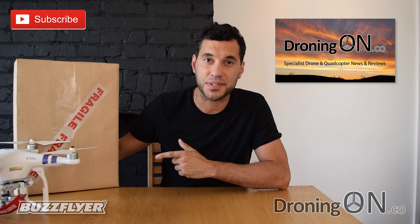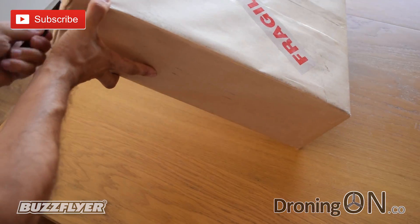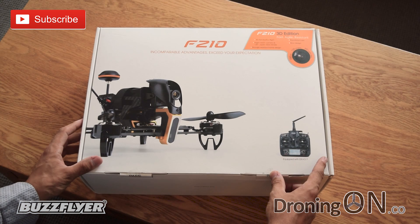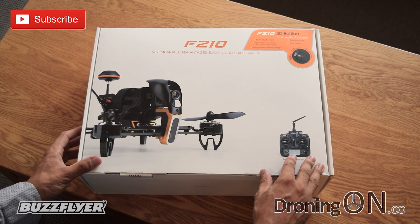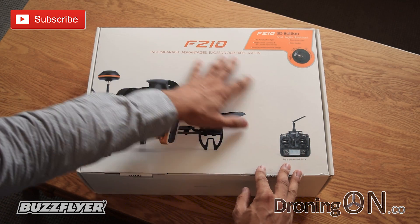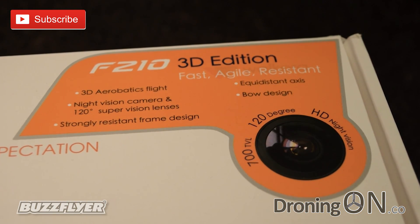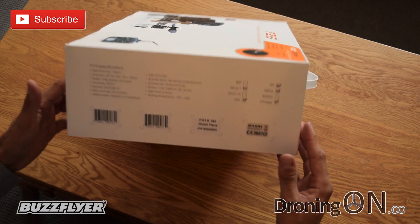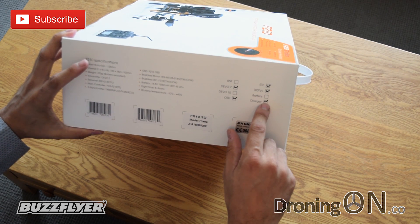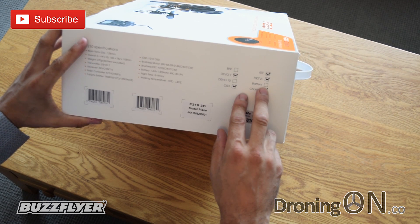We're going to start by unboxing this. I've spared you the boredom of having to watch me unwrap it from the external packaging and this is now the box itself. As you can see they've obviously saved a little bit of money by not rebranding the original F210 packaging — instead they've just stuck this additional sticker onto the outside. On the side we've got an indication of what's inside: it's shipped with the Devo 7, charger, ready to fly. The battery's not ticked interestingly, but it should include the battery so we'll check that when we open it up.